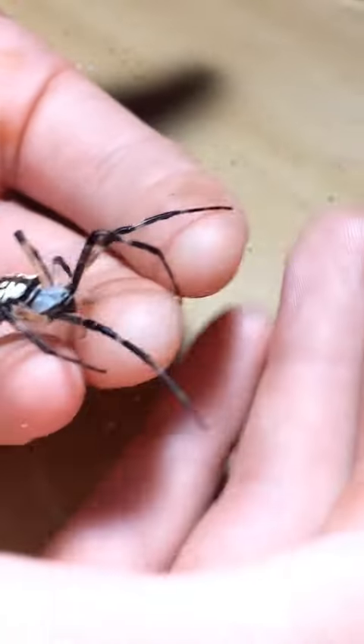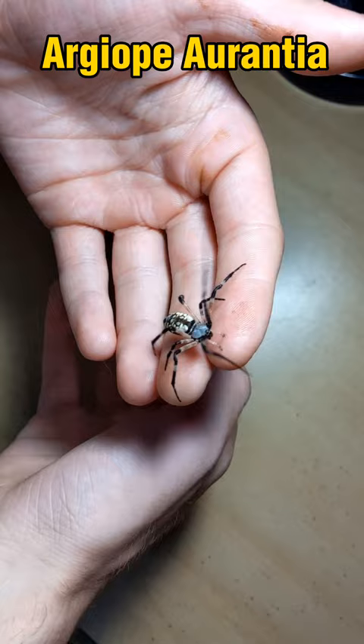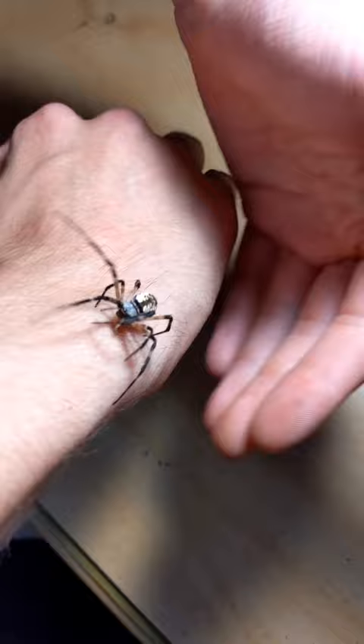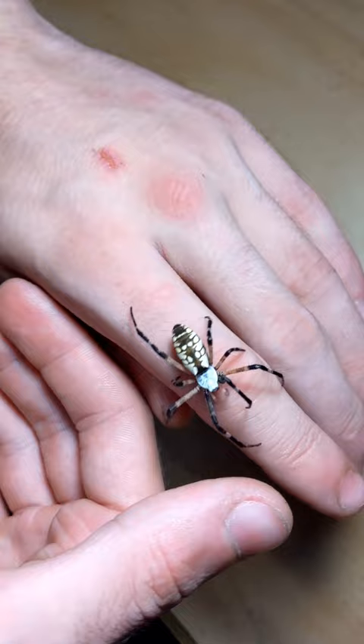This is the yellow garden spider, Argiope aurantia. It's a species of large orb weaver in family Araneidae. They spin large orb-shaped webs to catch bees and flies. When an insect is caught, the spider will run over to it on its web and paralyze the insect. Its venom is non-lethal to humans, but it definitely gets the job done for small prey.